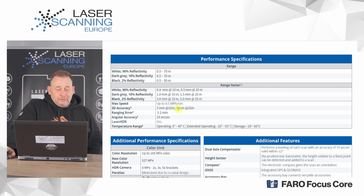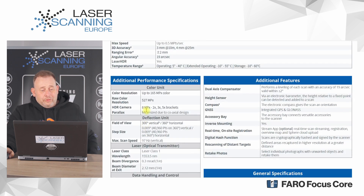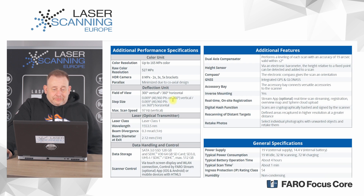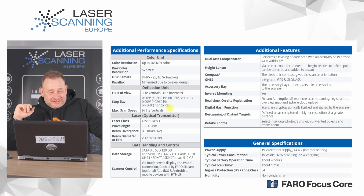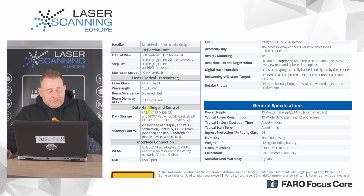Accuracy is 3 mm at 10 m and 4 mm at 25 m, with 2 mm range accuracy and 19 arc seconds angular accuracy. When evaluating accuracy, you need to consider both range and angular accuracy together — good range accuracy alone doesn't guarantee good 3D results. The camera provides a maximum of 164 megapixels. Field of view is 300° vertical by 360° horizontal, and maximum scan resolution is 40,960 × 40,960 points, with a maximum mirror speed of 97 Hz. It uses a Class 1 laser at 1535.5 nm wavelength, with a beam diameter of 2 mm.